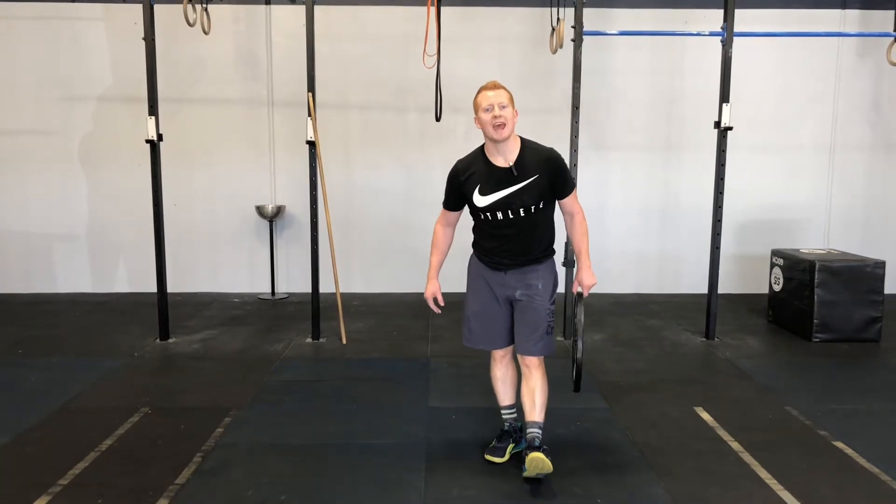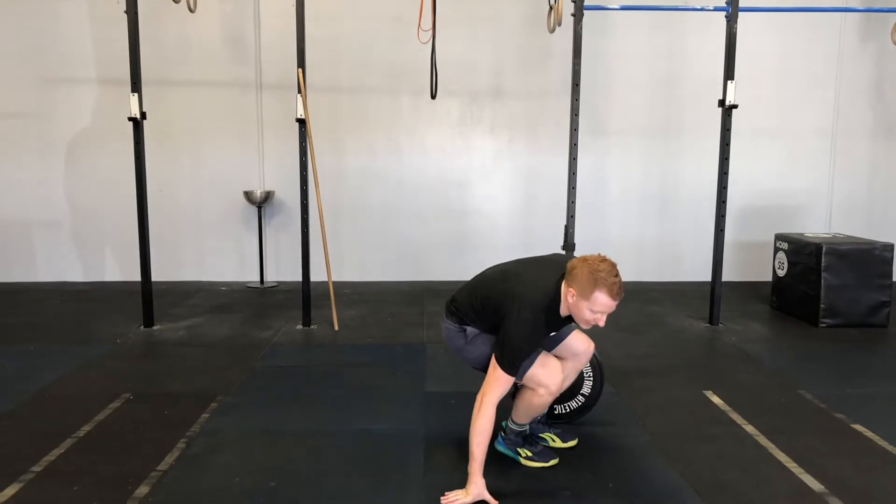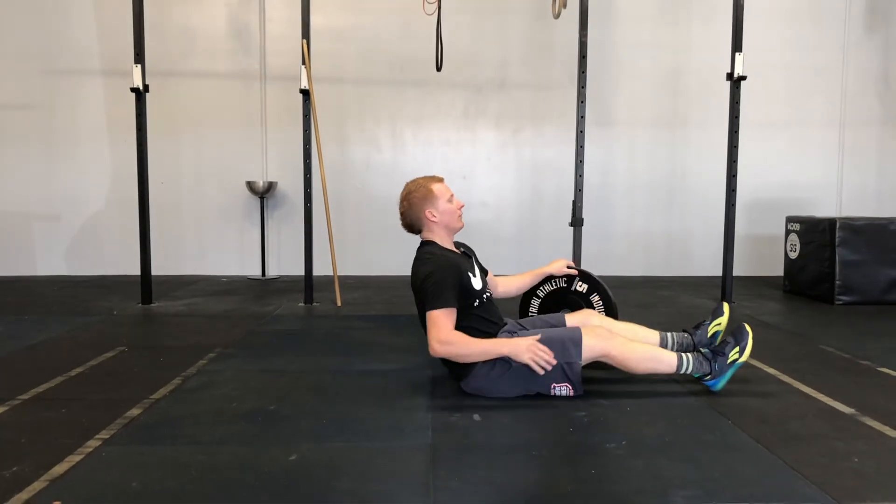What's happening guys, Coach Speedy here from True Academy. Today we're having a look at your overhead plate sit-up. If you have a plate, I suggest starting light until you've nailed this movement.